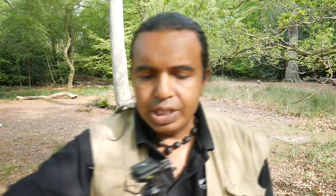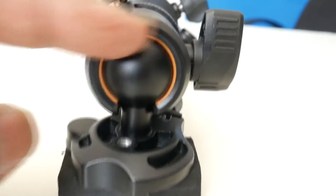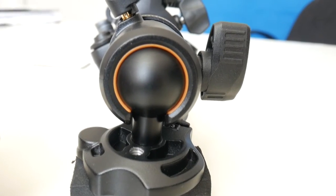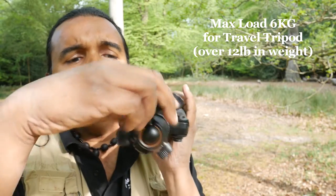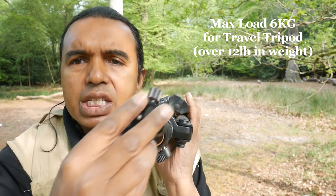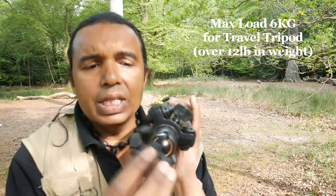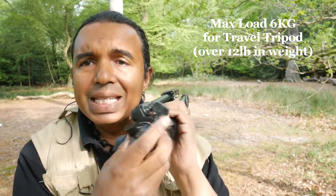One of the key features about this tripod that amazes me is the amount of load you can place on it and it still holds its grip. One of the main reasons it can do that is because of this orange seal. All around the ball head there's an orange seal — it's a very high-quality rubber seal. What that allows is not only a very quiet, smooth rotation, so if you're doing video you won't hear any grinding or metal scraping, but it also gives an amazing grip of the ball head.